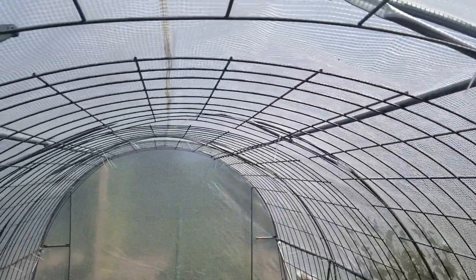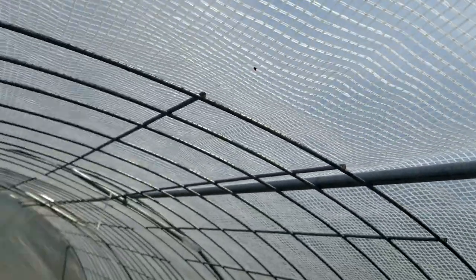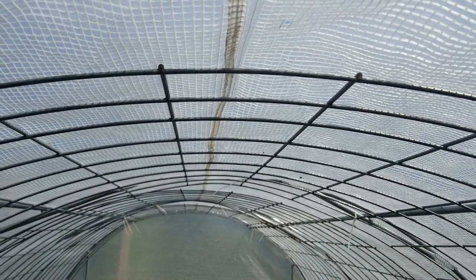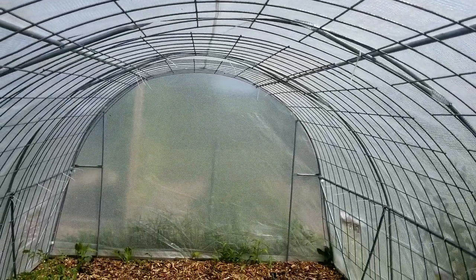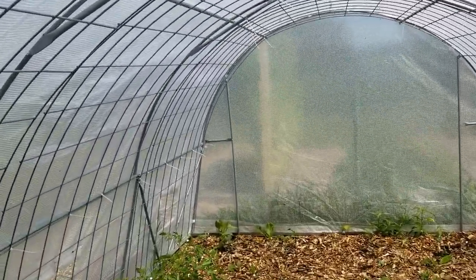The one thing I didn't like was there was no bar going across the top. You can see there's a bar over here and there's a bar over here, but there's nothing going across the very top. That means rainwater can sag, and if you're not up here all the time to empty it, it's going to put too much pressure on the frame, it's going to buckle — and that's exactly what happened.